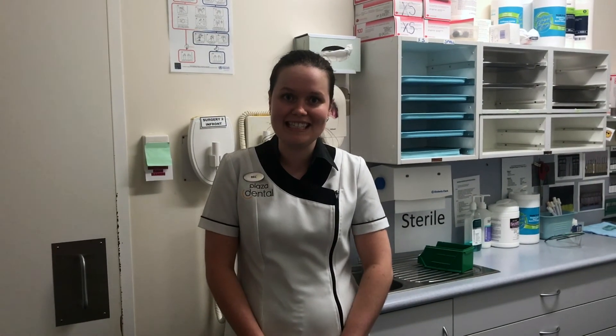Hi guys, my name is Bec and I'm just one of the dental assistants here at Plaza Dental. Today I'm going to be taking you through some of our basic sterilization procedures.